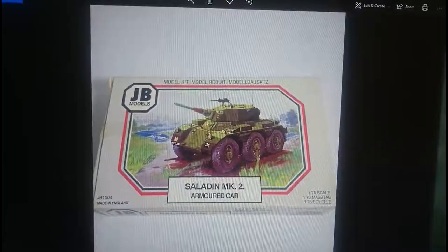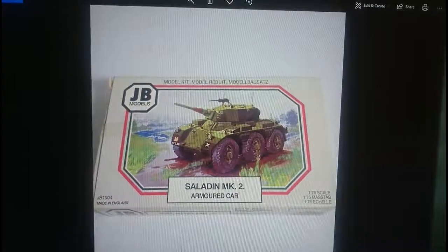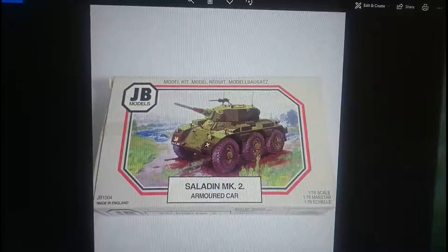This kit was originally released in 1994 and it only had one box release - that's the one in front of you. I don't know why it was only ever released in one box, but I'm pretty sure the model was available on shelves from JB Models for its entire duration until Airfix acquired the company.